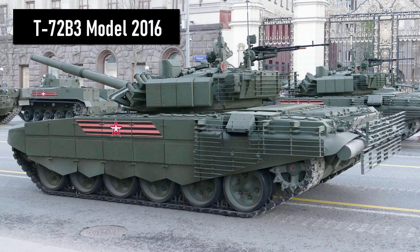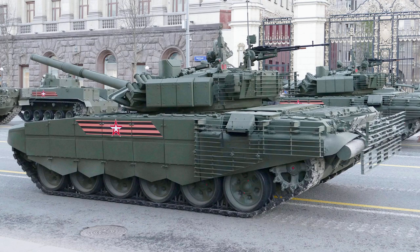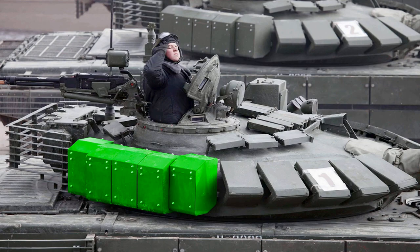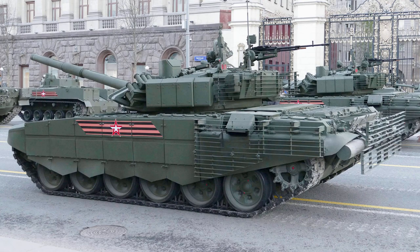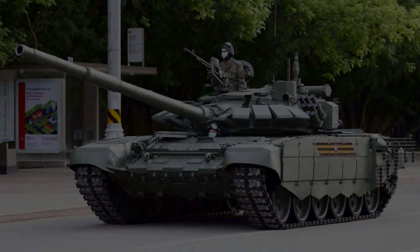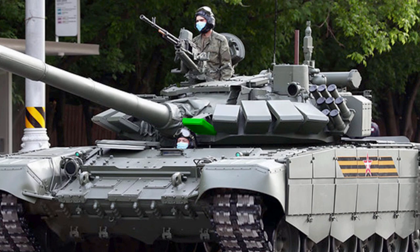The T-72B3 Model 2016, also called T-72B3M, is the latest Russian modernization of the T-72. This variant is equipped with rubber skirts and 12 blocks of explosive reactive armor modules on the side of the hull, as well as cage armor protecting the engine compartment and the rear of the turret. In addition, huge explosive reactive armor modules are installed at the rear of the turret — 5 on the right side and 4 on the left due to the smoke grenade launchers. Another identifying difference is the single Contact-5 armor module on the front of the turret.